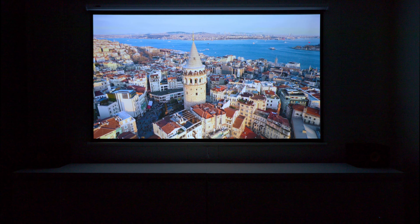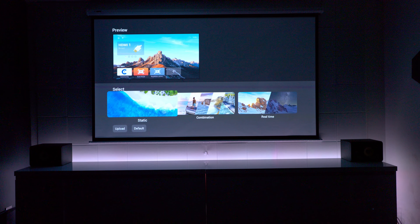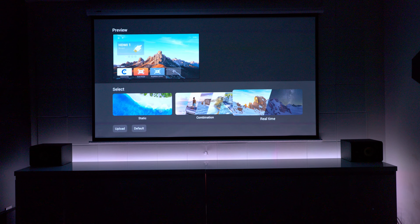I was very impressed with how many features this projector actually has. Under the community tab, you can actually download an app store, and inside there you can get access to all the popular applications that you know and love. You can also go into the menu and customize your own wallpaper, which a lot of people want to do on TVs but can't.